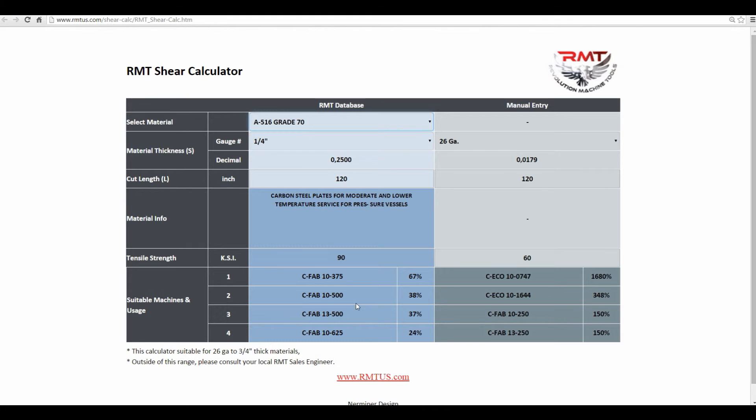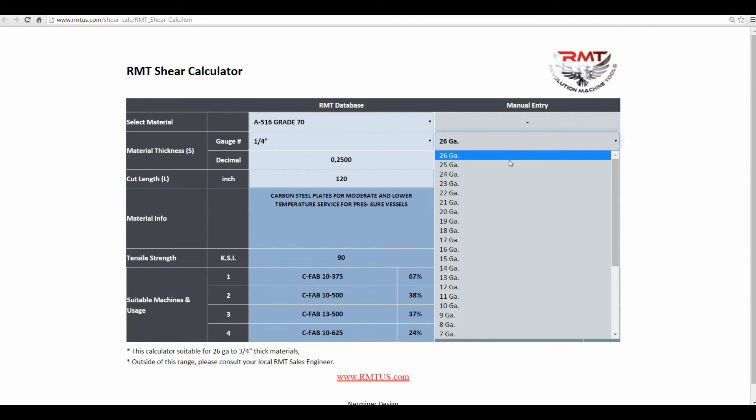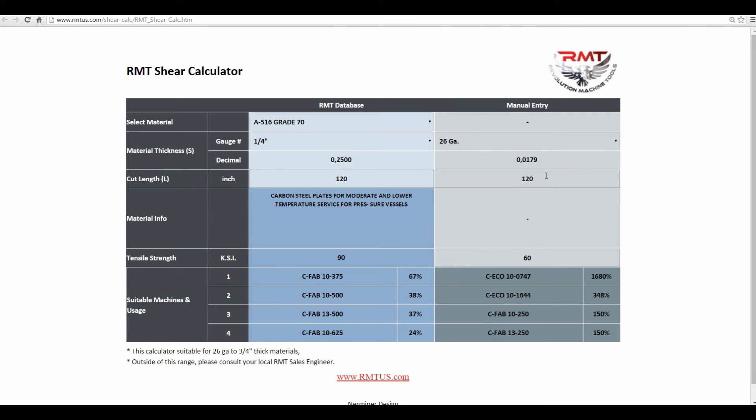So a 10-foot 3/8 shear. Pretty simple, but a straightforward way to discover the correct shear for what you're doing. On the right side here, it's the manual entry — put in your tensile and the material thickness. Just play around with it.